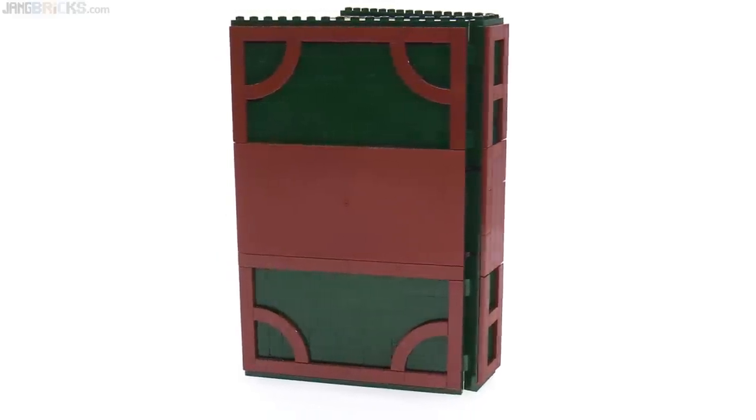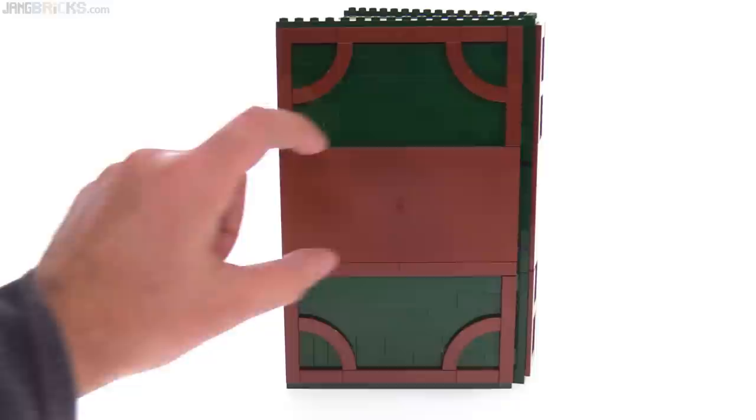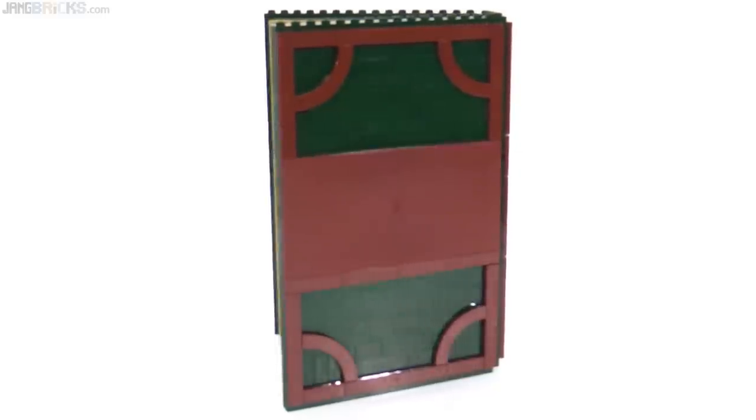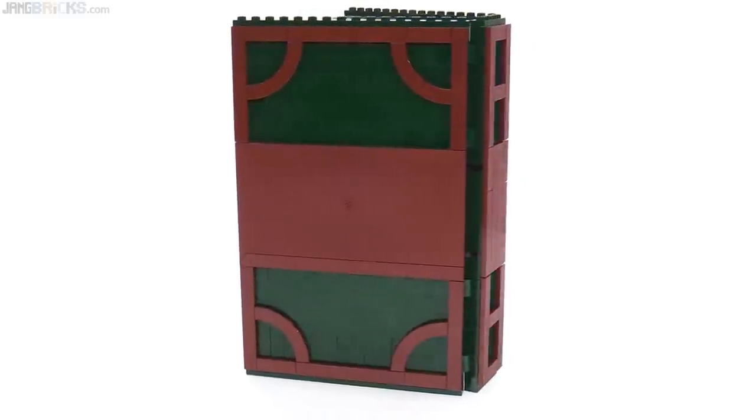Because I thought it was going to be another situation like the plaques on the Ultimate Collector's Series really large sets that LEGO makes, where you put a huge sticker on there. I don't like putting huge stickers on things, and it's really nice that they provided the printed versions here.